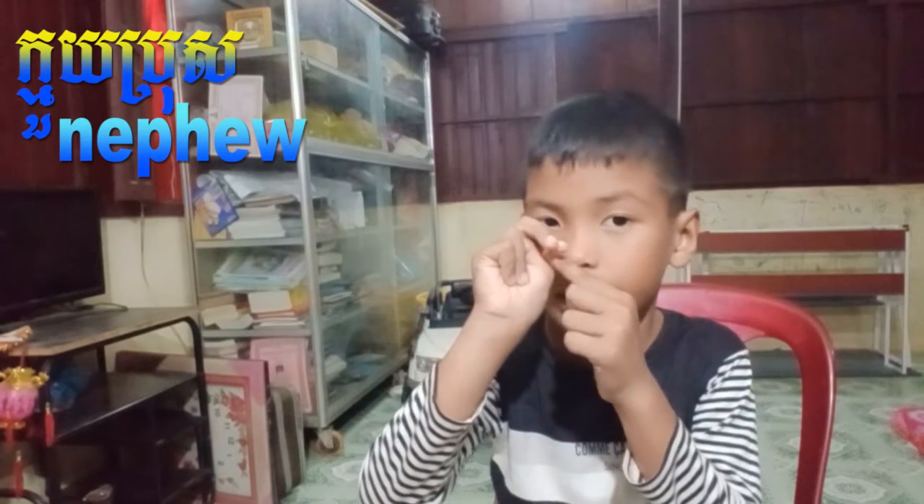Nephew — in ASL you put two of your hands inside like this, put your fingers inside, and bring it down near your head. You have to go down a bit slowly, like it's turning off — like a slow downward motion. That's nephew.